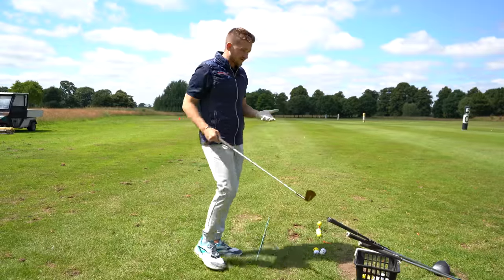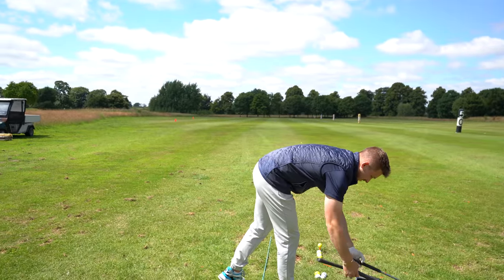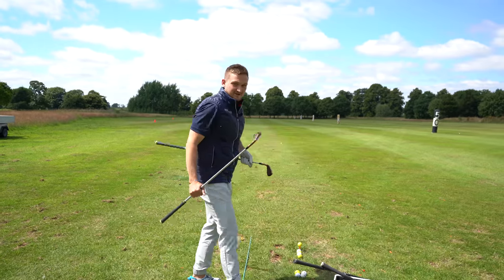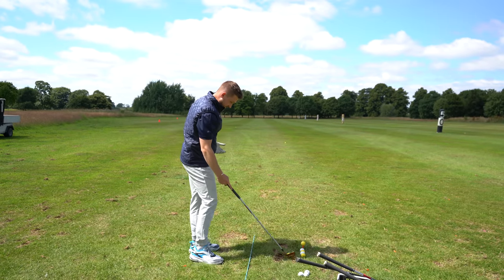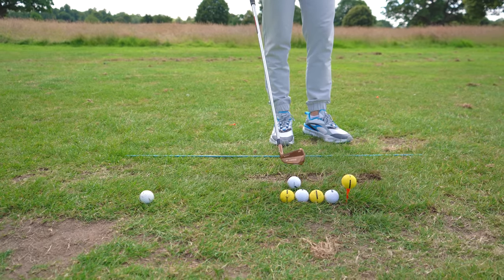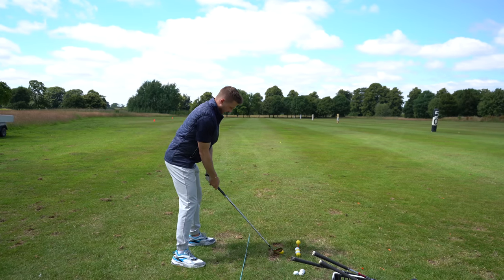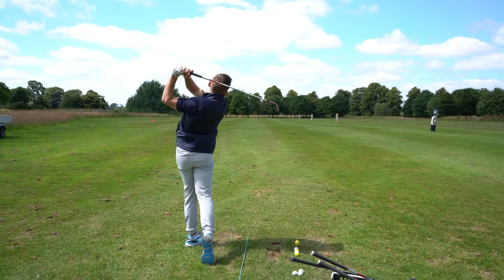Let's jump a little bit further forward and go with the seven iron. I've just got a few of my clubs here — I've gone with odds. I've got my seven iron now. Just roll your ball into position — so it would be pitching wedge, nine iron, eight iron, seven iron. Get your stance and you've got your guide in front of you. A lot easier to stand up and strike it away.